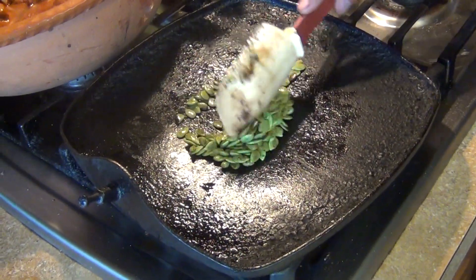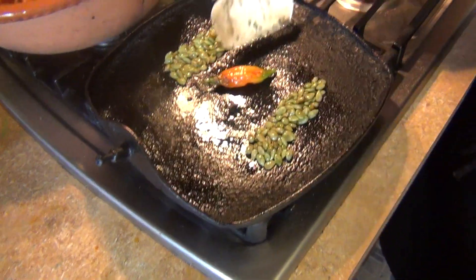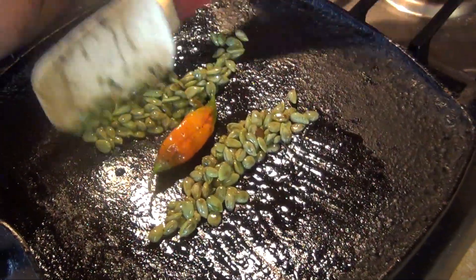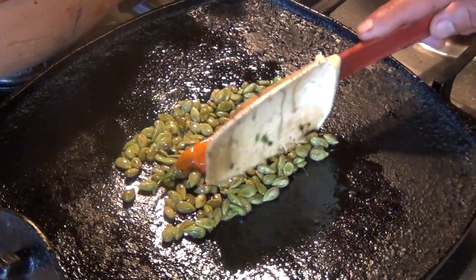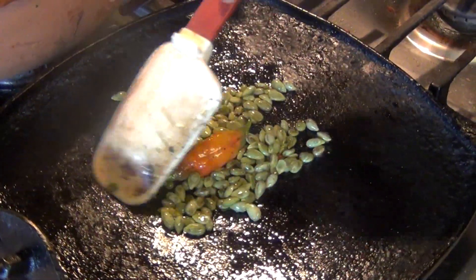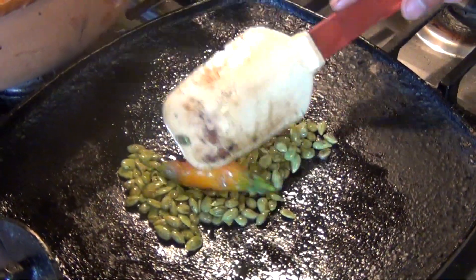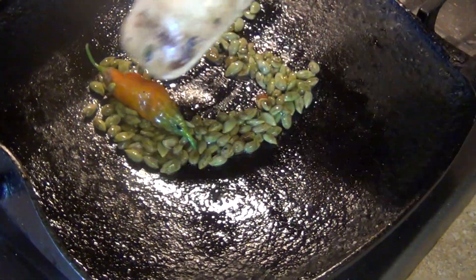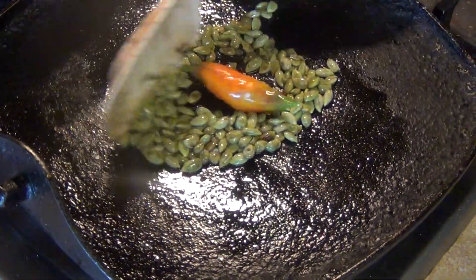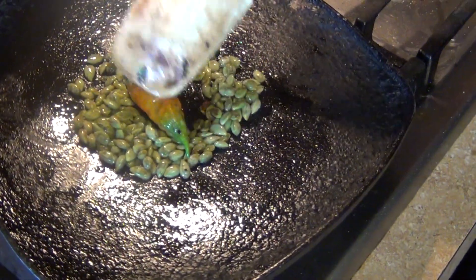I'm gonna add the ghost pepper to my sauce. Since we're about to hit 10,000 subscribers, they said why not do something special — a little challenge. I always wanted to try the ghost pepper, so we're gonna make an extra extra hot Mexican sauce. We'll see how hot the ghost pepper really is.